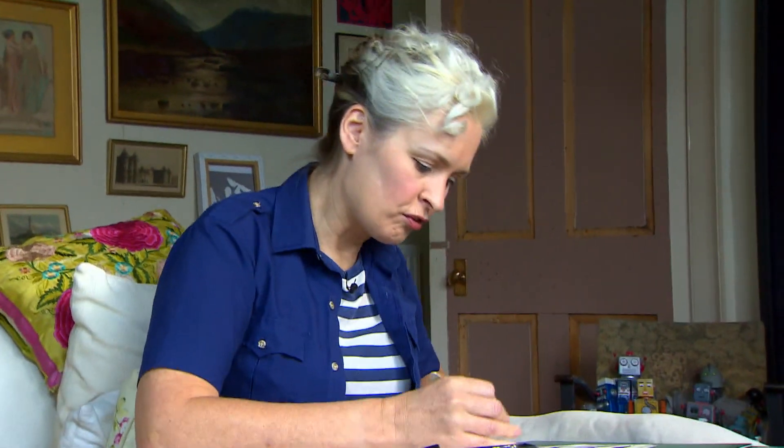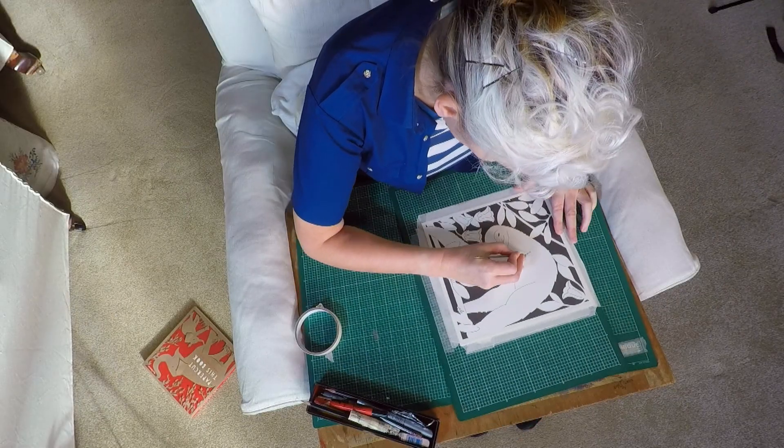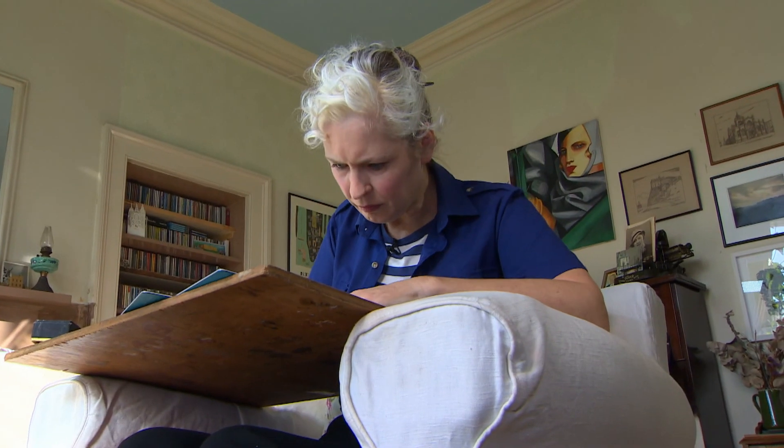Really the principle of the book is to have people do art, and I think that was the great success of the colouring books — it meant that people who were not good at art could do it.